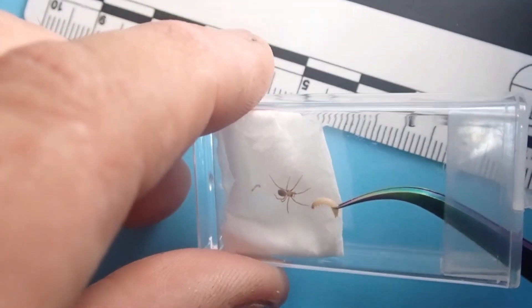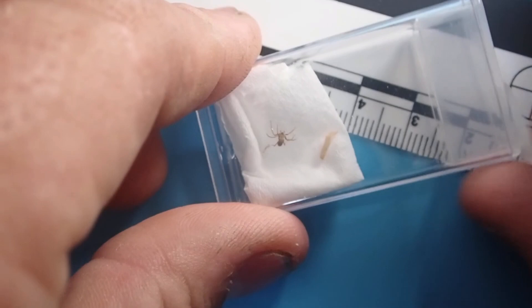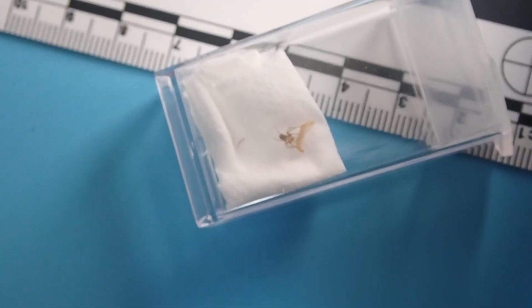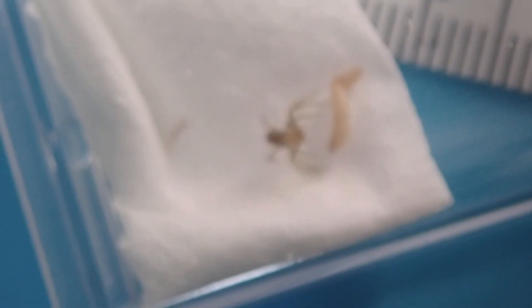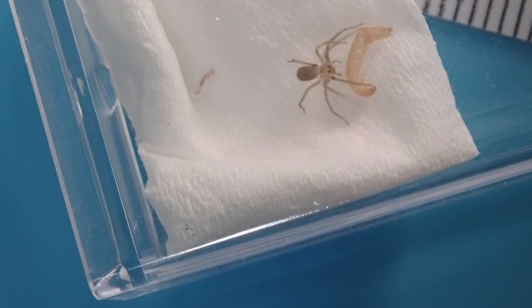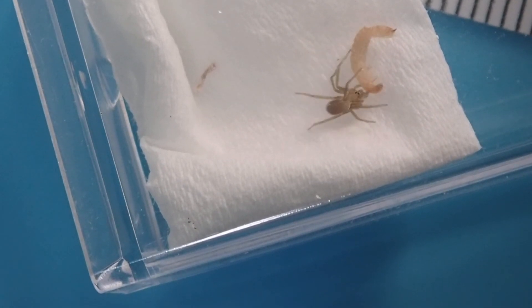I've been getting a few questions about how I feed my baby brown recluse, so I figured I'd just make this quick video showing me feeding one of them. These are second instar, so this is about the size that I normally start to sell them at — feeding a red flower beetle larva, which are super easy to maintain.